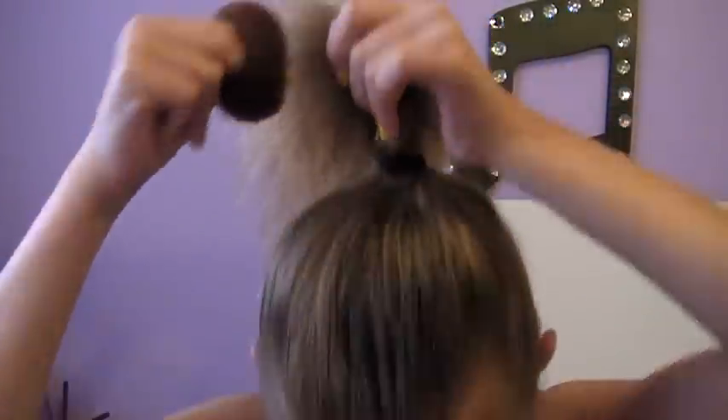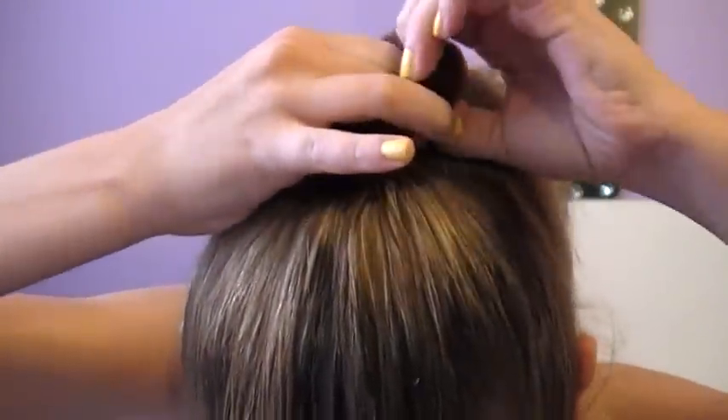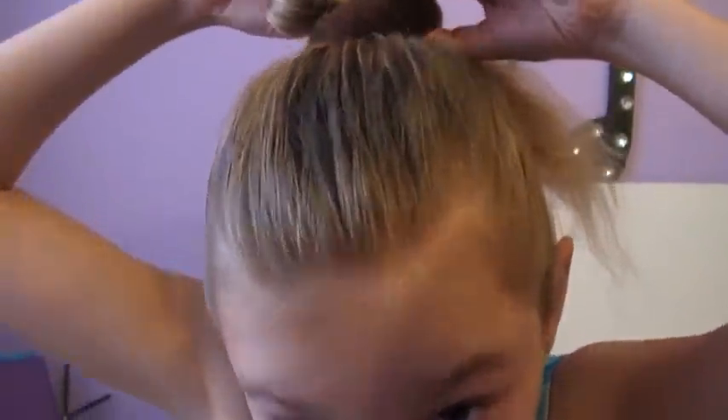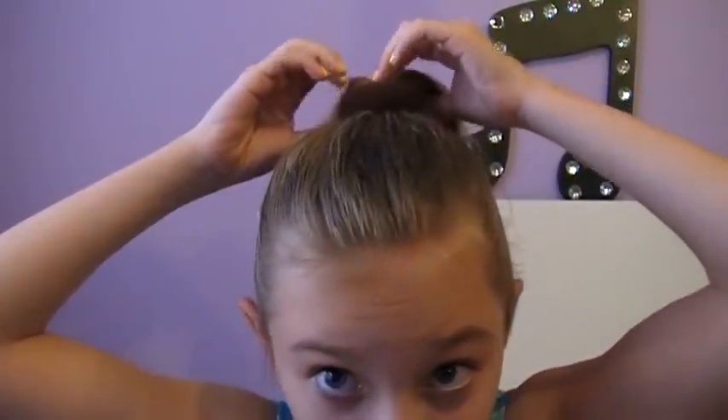So then using your donut — you can also roll up a sock, it's pretty optional — you're just going to put the donut over the hair elastic, or over your hair, and pull it through like so.